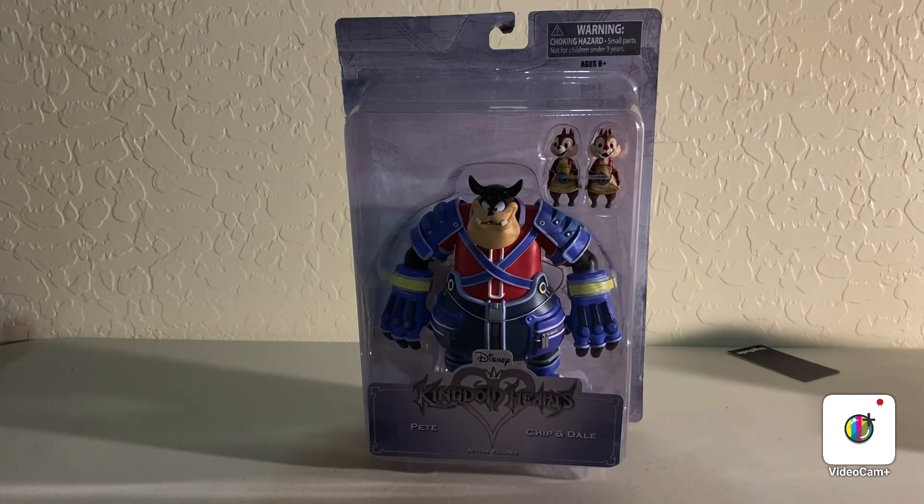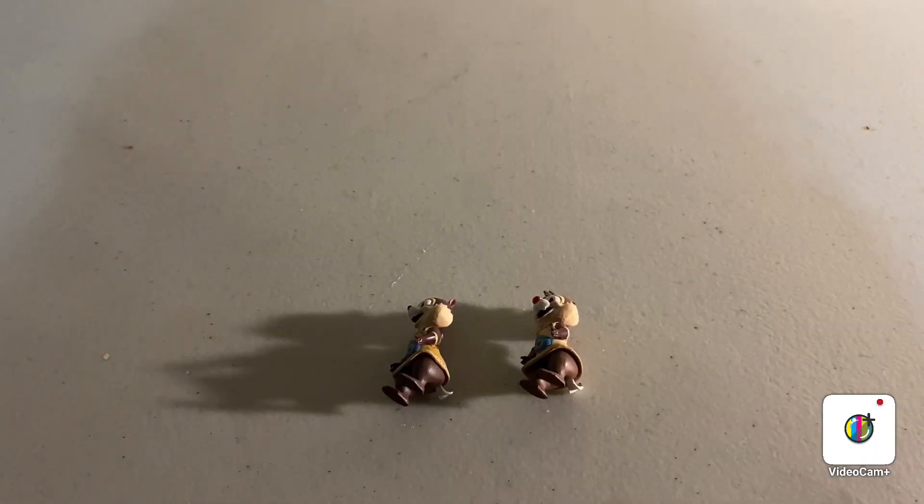Alright, so let's get this guy out of the package. Now, before we take a look at the action figure, let's look at the accessories, which is Chip and Dale.